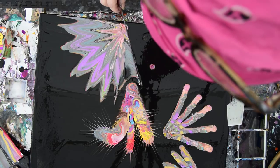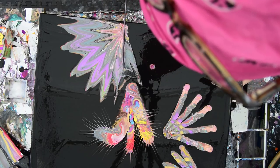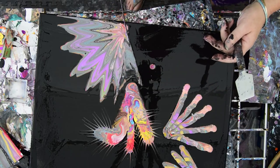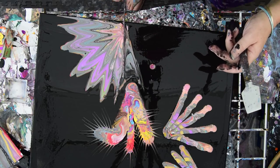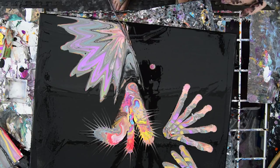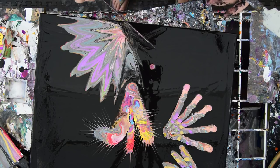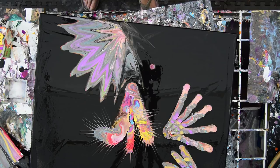I wonder if I can steal any color, or if I'm going to have to find a way to fake it. Can she fake it? I don't know if she can or not — it doesn't look like it. She's talking to herself again. I'm not sure about that, but I'm pretty sure something's going to come of it.